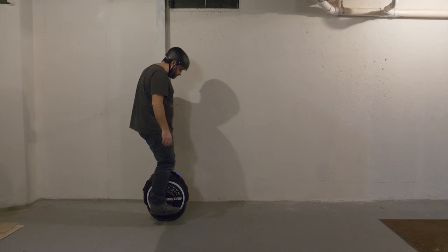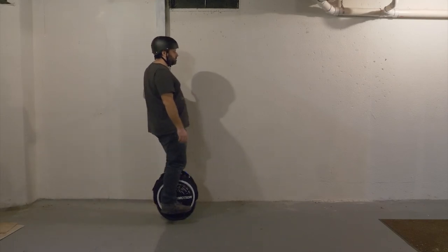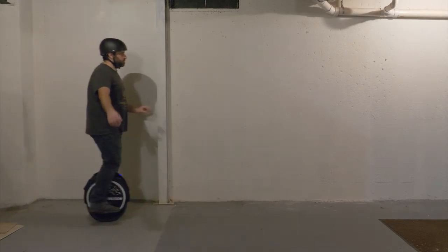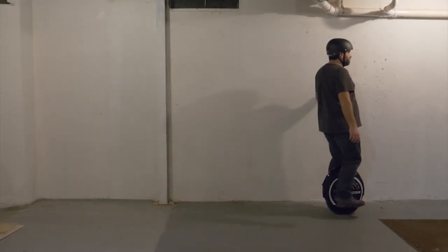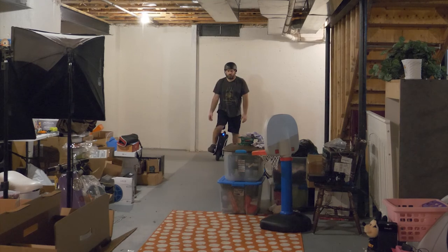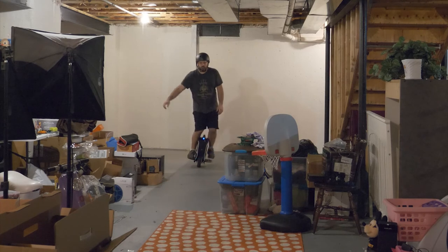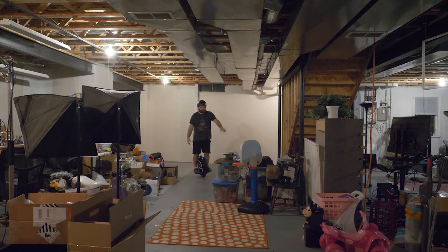From there I found a wall in my basement and just started learning how to go forward and back — what does that feel like? Press on the toes, press on the heels, stay in a straight line. After that I started walking myself along that wall, learning how it works to move forward. Then I challenged myself: can I go three feet without touching the wall? Five feet, ten feet? Once that was done, I started trying to go around in a loop in the basement. That was really tough, especially because it's such a small space. Left turns are easy, right turns are hard — I don't know why.